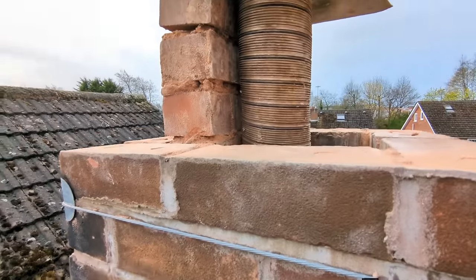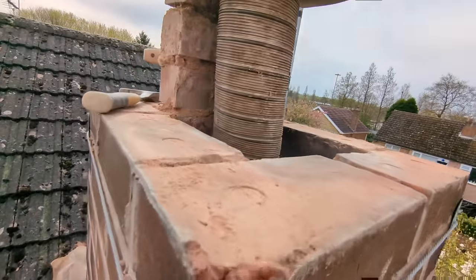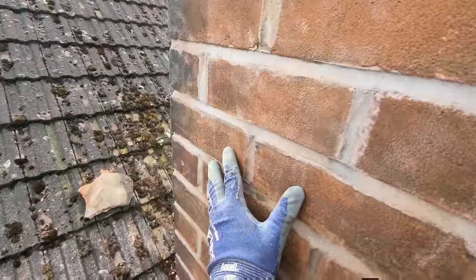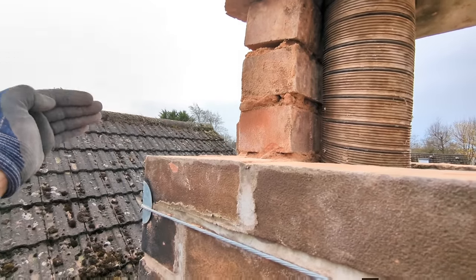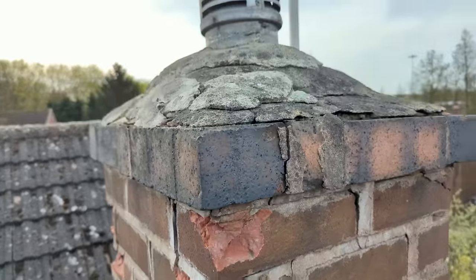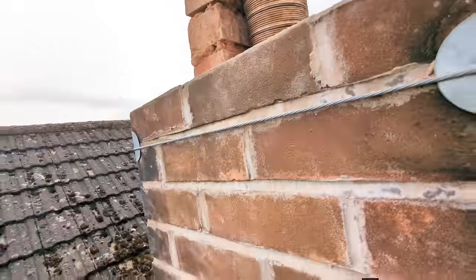This is the height we're taking the chimney down to — in total I've taken five or six courses off. It's interesting to see how strong all the brickwork is lower down compared to those top five or six courses, and that's because all the elements come over this ridge and blast the chimney — wind, rain, snow, freeze, thaw. So those top few courses have totally been battered over the years.